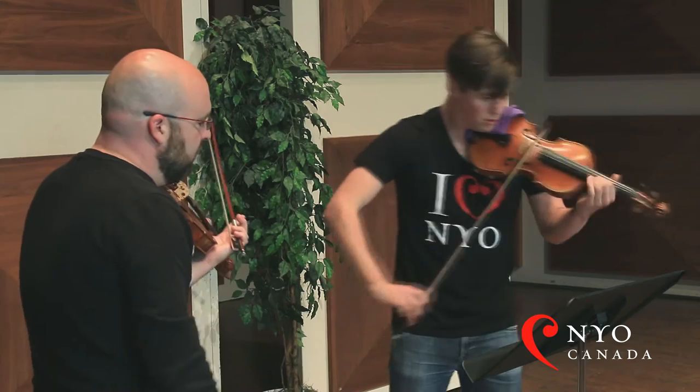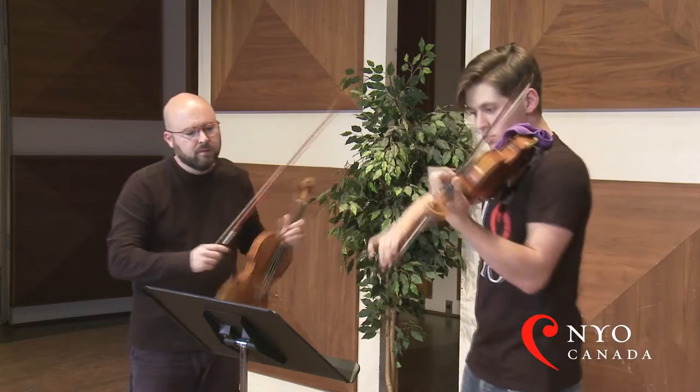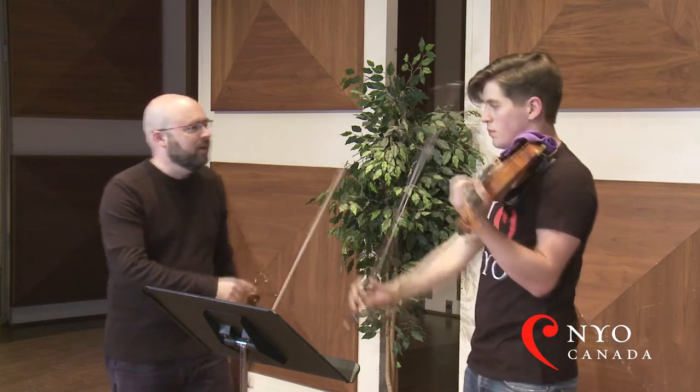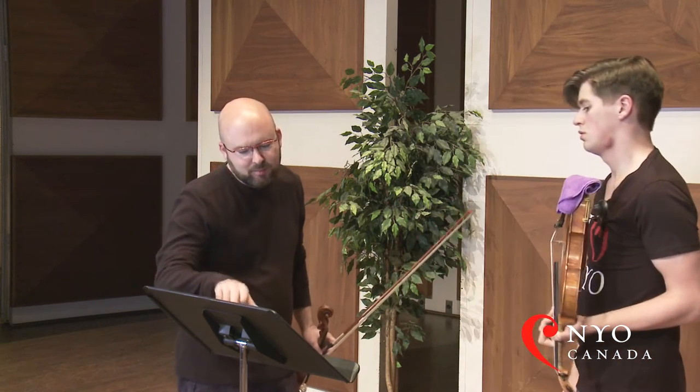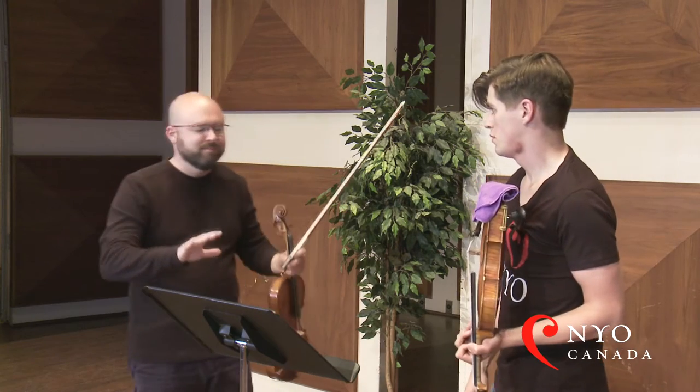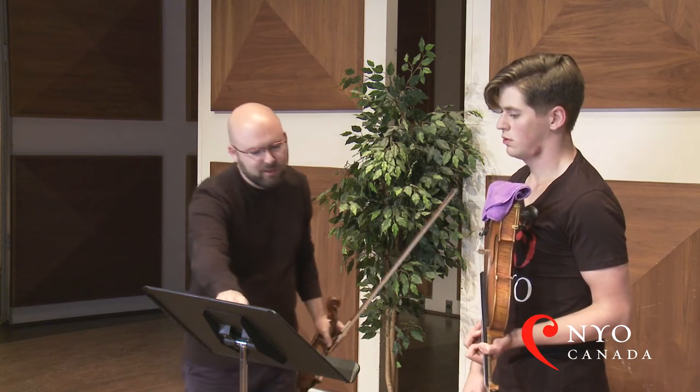That's great. Now, there are indications here by the composer, which is great, because if it's editorial with some composers, you have to wonder what you really do. But these markings are his.